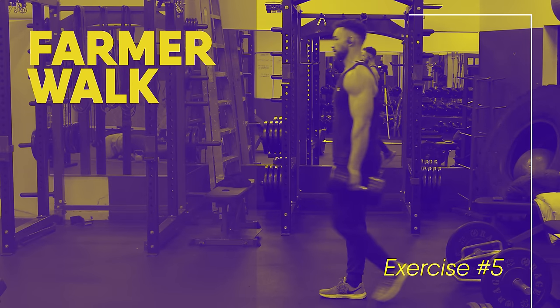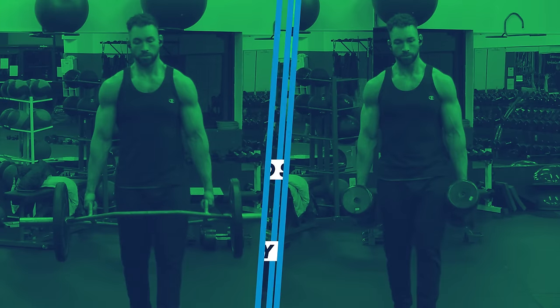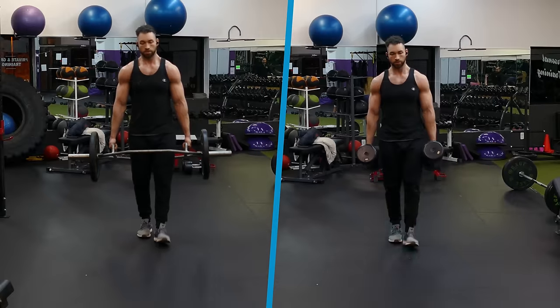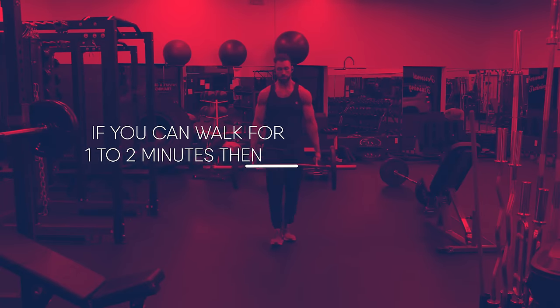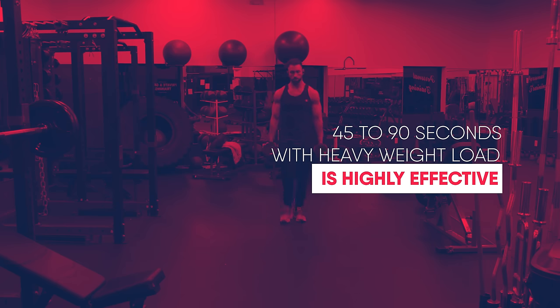Finally, our last exercise for building bigger traps is the farmer walk. You can do this with dumbbells or a trap bar. Grab some heavy weight, stand upright with the weights held at your sides, and make sure you're squeezing your shoulder blades together so your back is straight. Then take short, quick steps and walk back and forth with that weight. Even though it sounds simple, it's far from easy — it'll totally exhaust your traps, biceps, shoulders, and forearms. Walk until you can't hold the weight anymore. If you can walk for longer than one to two minutes, increase the weight. Just 45 to 90 seconds with a heavy load will provide an excellent challenge and help you highly develop your traps.